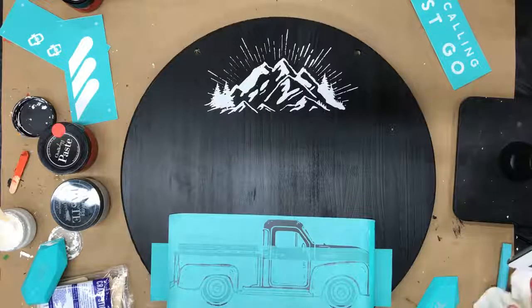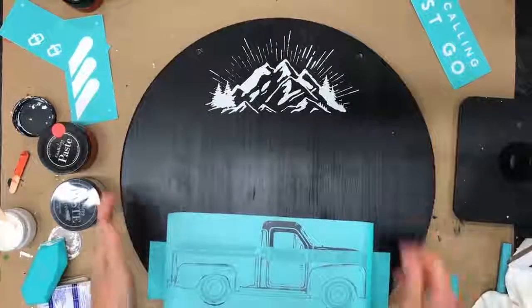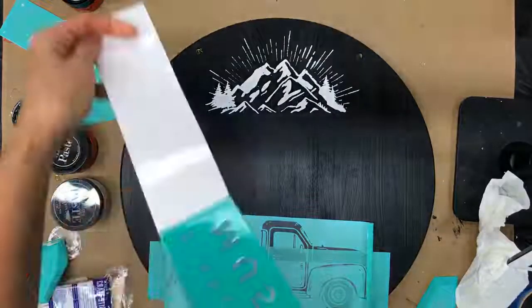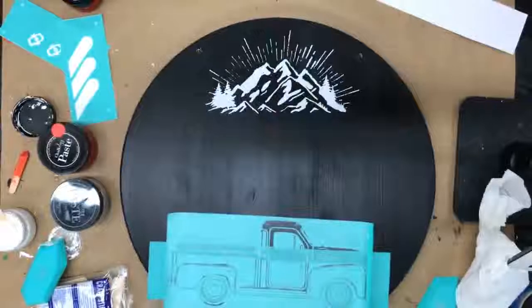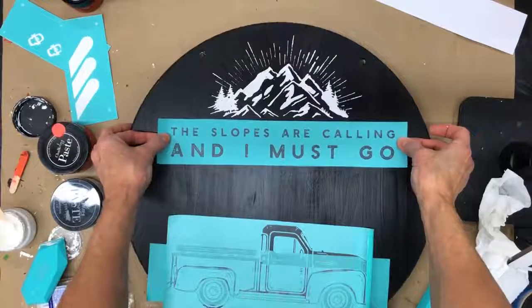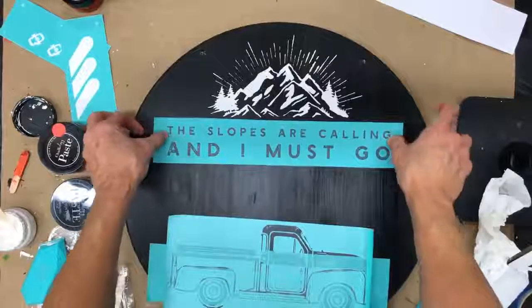Grabbing some paper towel — perfectly clean, right guys? Look at how nice that looks! The next portion is the lettering. I'm putting 'The Slopes Are Calling and I Must Go.' I'm just going to peel that off its backing, and again you can see the screen through it. Even the letters have distressing in them. If you're familiar with a Silhouette Cameo or a Cricut where you cut vinyls to make stencils, you cannot get that level of detail with those cutting machines. That's why this is so unique.